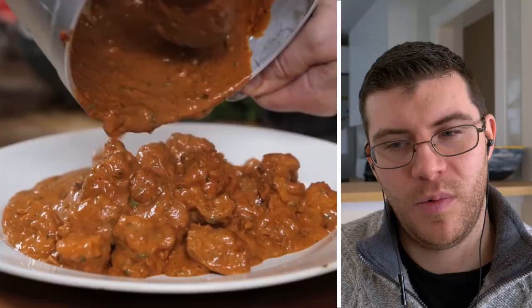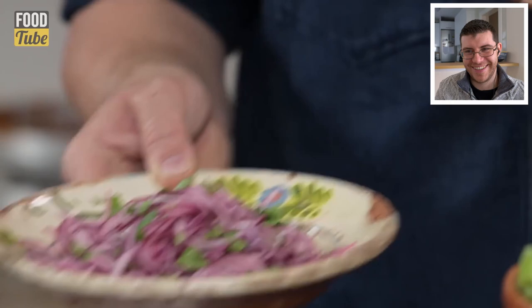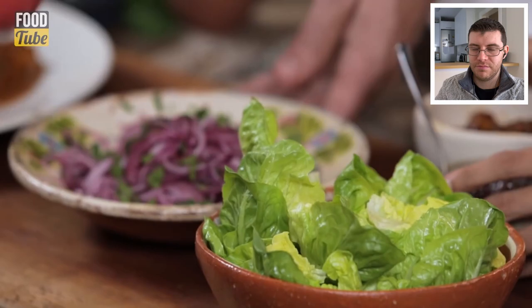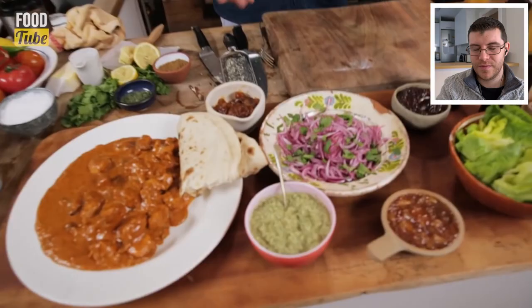The colors are phenomenal and it smells outrageous. Sides include a pickled onion salad with sliced onions, lemon, and salt, plus simple green lettuce and chutneys. The reviewer notes that at least the chutneys aren't being added to the butter sauce — this is much better than the previous version.